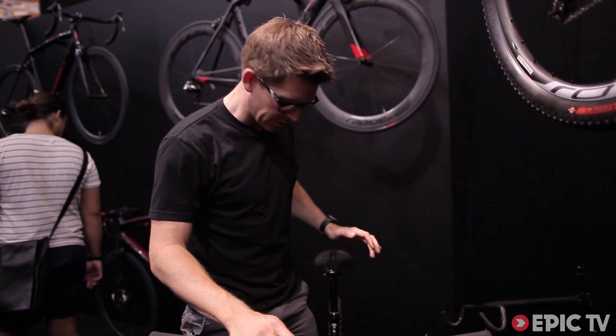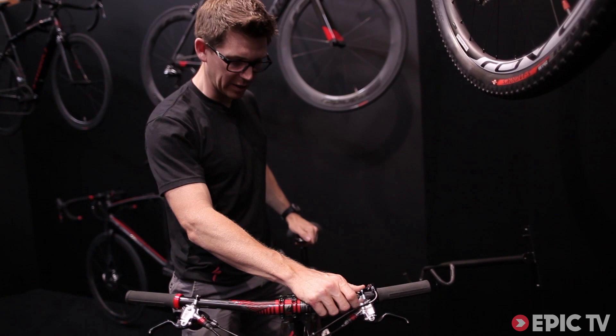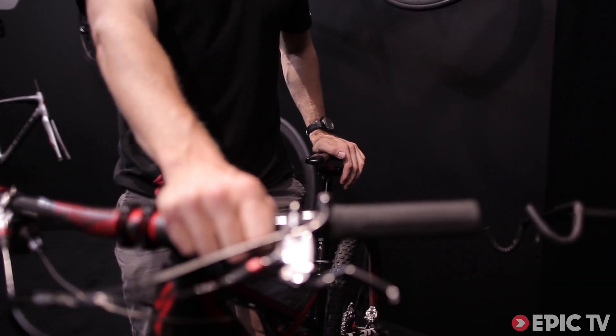The Camber also has what we call the Command Post IR, that's internally routed, and this is an adjustable ride height seat post so you can adjust the height of your saddle on the fly just by pushing on this lever. This is one of the coolest innovations in biking for a long time.